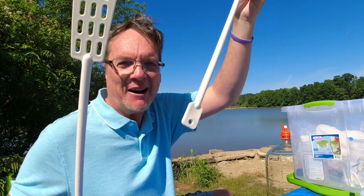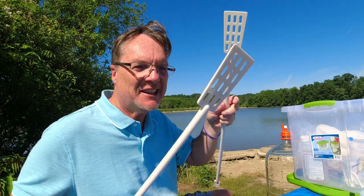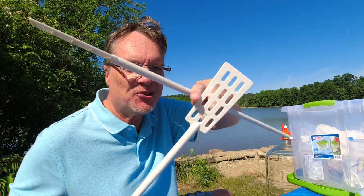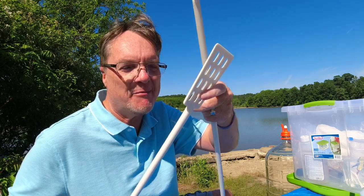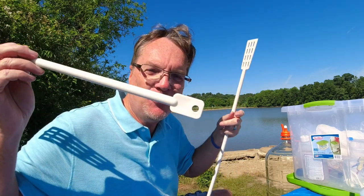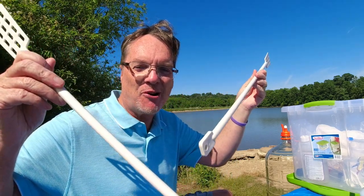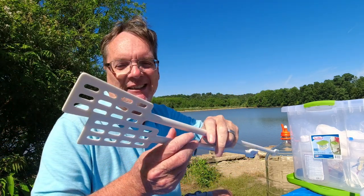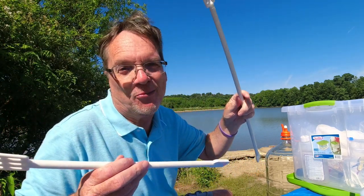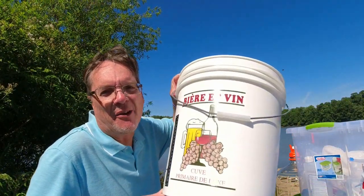Another must — you've got to have paddles. I've got two different sizes: a long one for my five-gallon and a smaller one for my one-gallon. These are great for stirring up your must in primary fermentation, and I use the other end to get bentonite stirred in. They have multiple purposes — a must. Get depending on what sizes you do, maybe get two like I do.